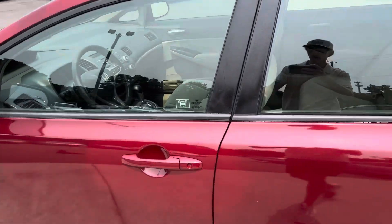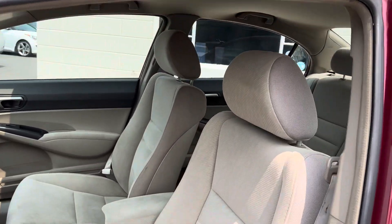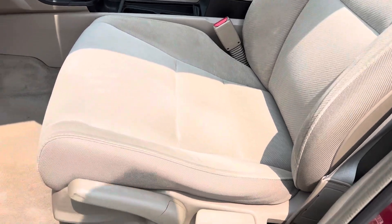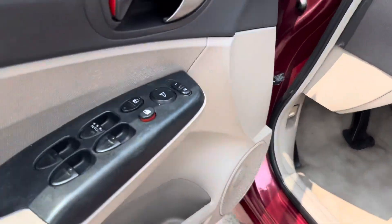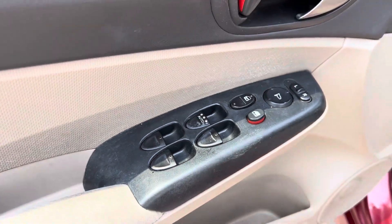We'll take a look at the driver's side real quick. You got tan cloth seats. Here's a quick little close-up of the power windows here on the driver's side door.